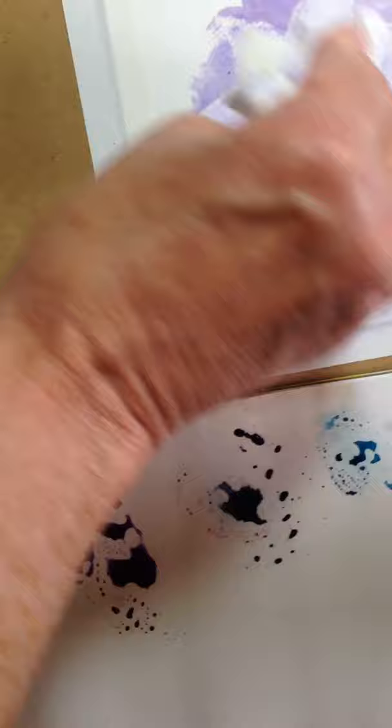Pay attention when you're using water and scrubbing out that you're not actually pulling up the paper. Canson is even worse for that.